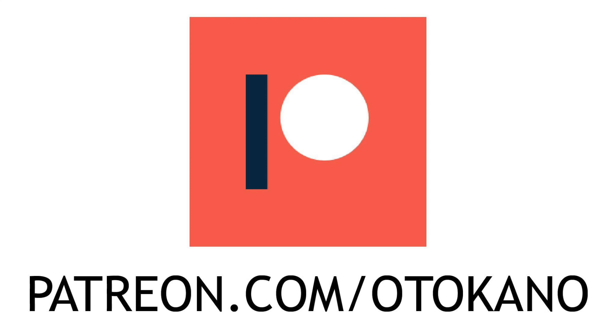If you like this video, please consider supporting the Otokano channel over on Patreon. Thank you!